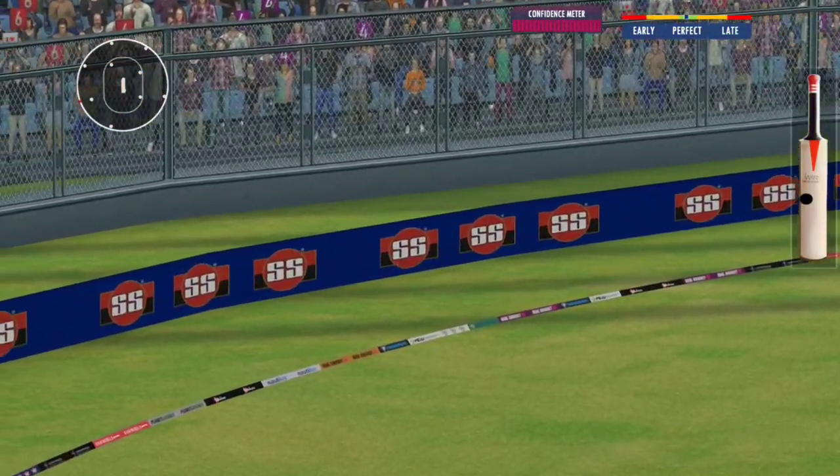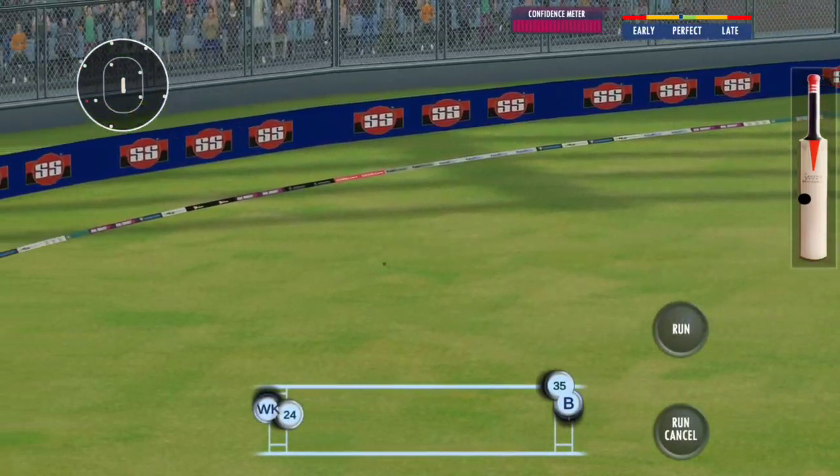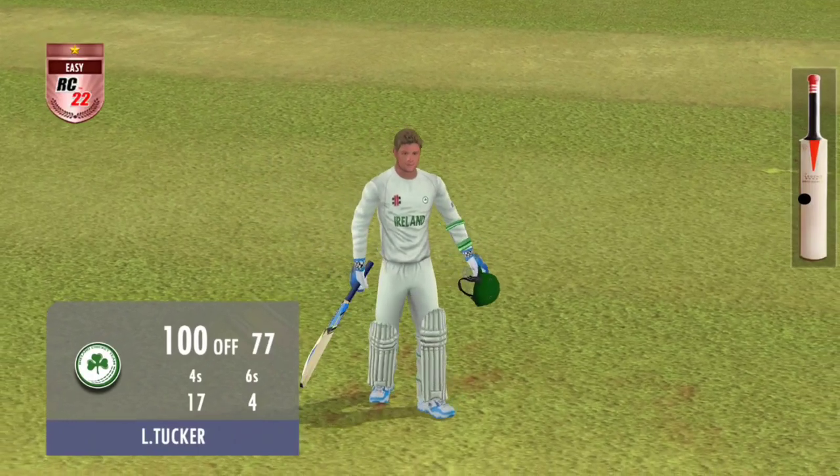Shot, lovely shot right from the middle of the bat. Found the gap beautifully and that races away to the boundary. This has been a high-class century — he has looked so confident throughout the innings.